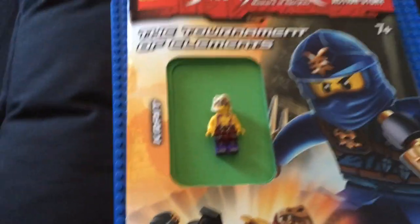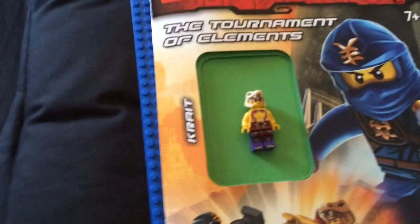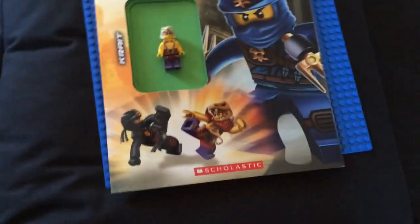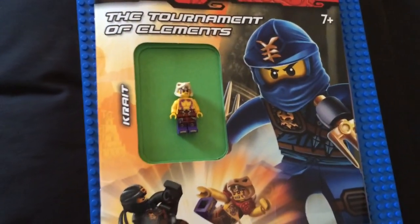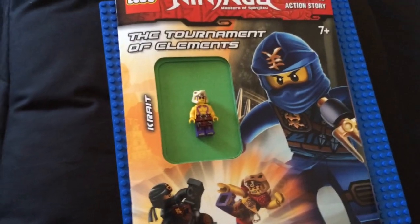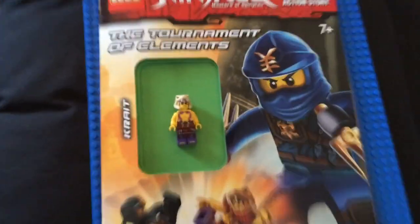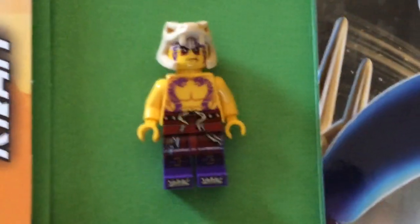Yes, 10 episodes of Ninjago — the Tournament of Elements season. But yes, you can go back and check those out. I got this from Target — I ordered it from Target online. It might be at your Target; it's also probably at some bookstores. There's a quick look over of the Tournament of Elements activity book with Krait. So, there it is.